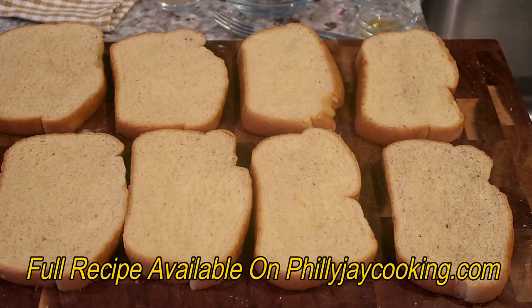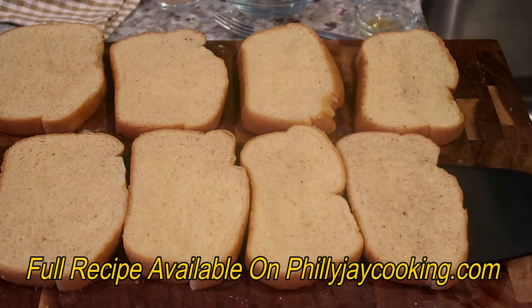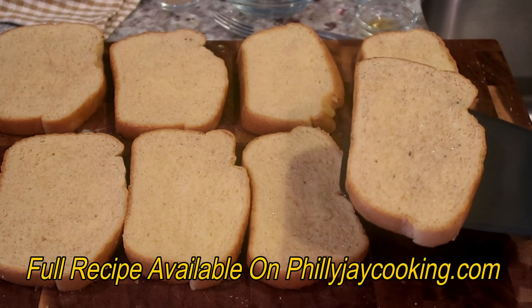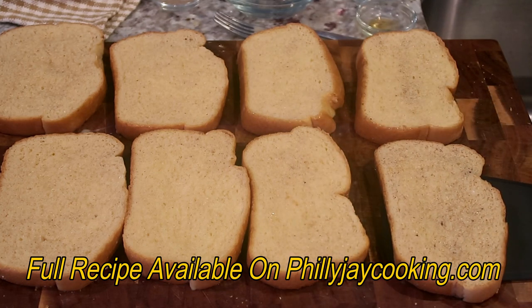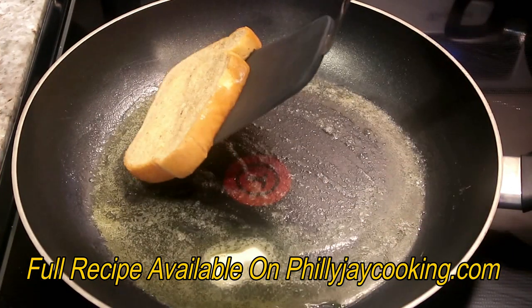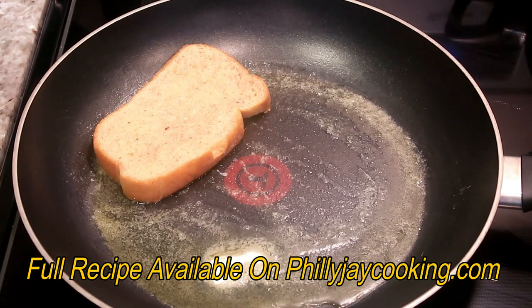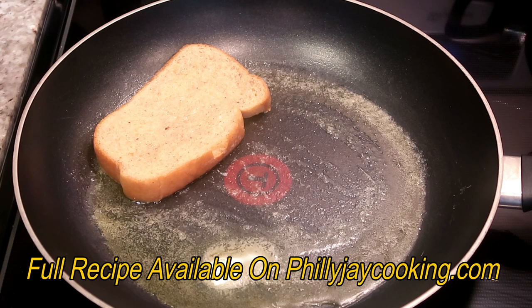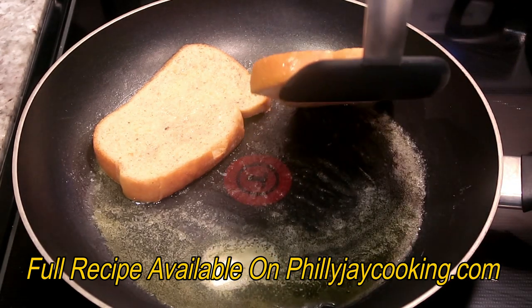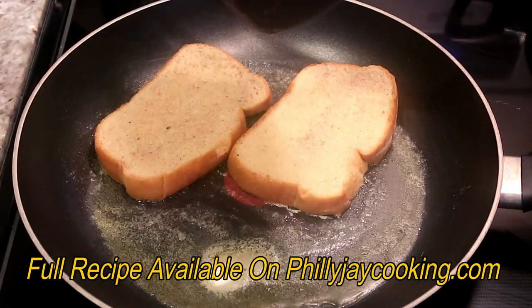I'm going to get a spatula, lift the bread up, and place it into the skillet. If you have a big skillet you can cook four at a time like I'm doing; if not, you'll probably have to cook two at a time. I'm going to quickly add four slices. It's important to make sure they are not touching each other, because it will be very hard to flip them over if they're touching.